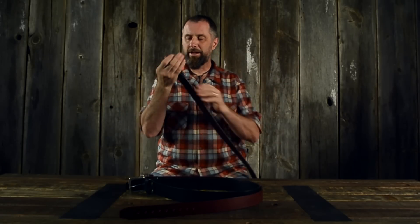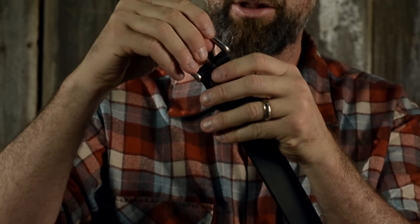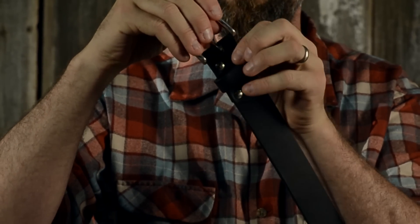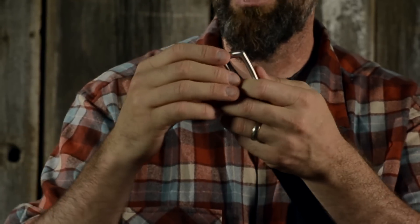We have a cap of leather across this way that holds the buckle on. You'll hear some squeaking at first, but these are permanent rivets, so you can't change the buckle out — most people don't do it anyway.